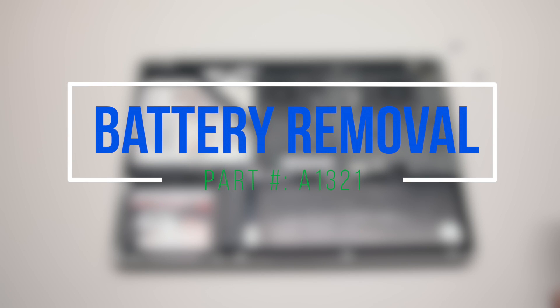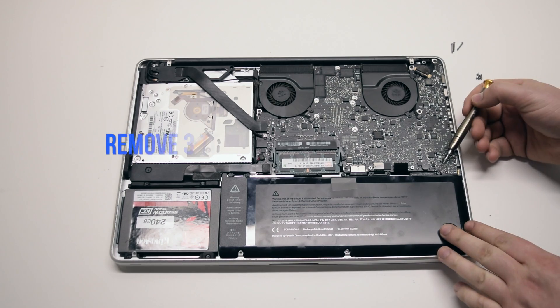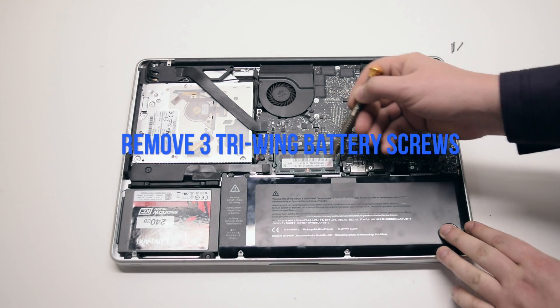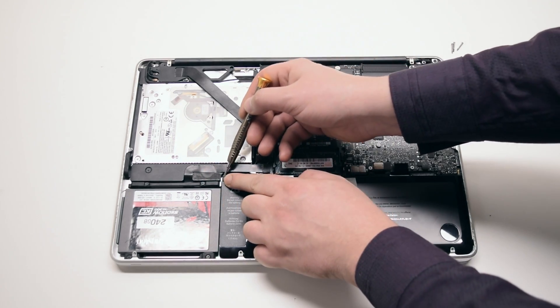Battery removal. Begin by removing the three tri-wing screws securing the battery. The screw all the way on the left is hidden behind the tape.